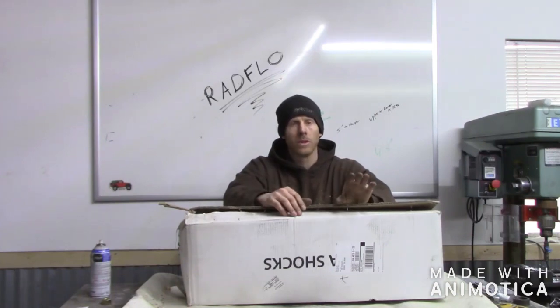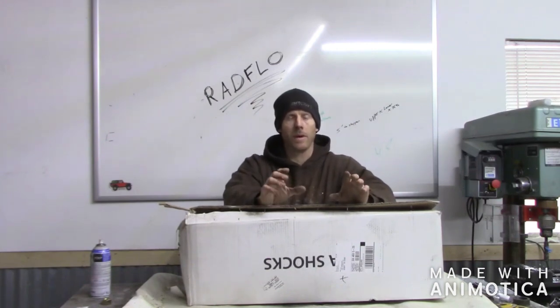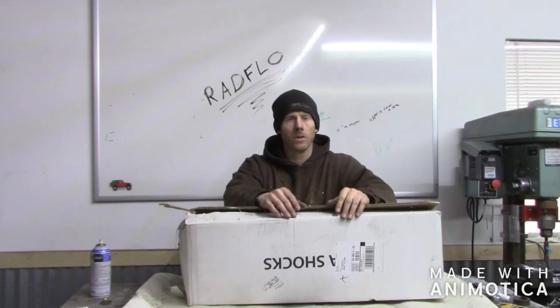14s will sit pretty good I think with this setup because it's sitting pretty low and I only plan on having about 4 inches of up travel. So hopefully that'll work out good.